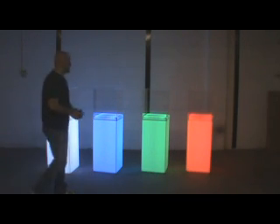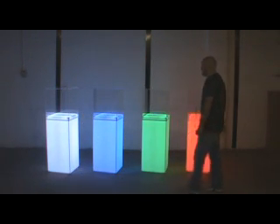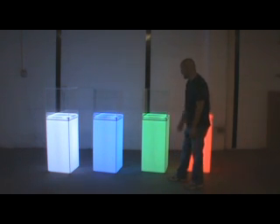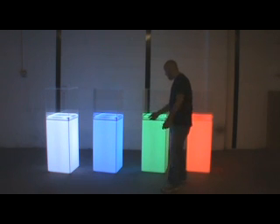Hello everyone, Andy here with BarChefs.com. Today we have our light-up showcase displays to show you. These have removable clear covers that protect your merchandise inside. They have a light-up column and of course they have a nice light-up top. It's important to note that we use a brighter lighting up here on the top to highlight your products.